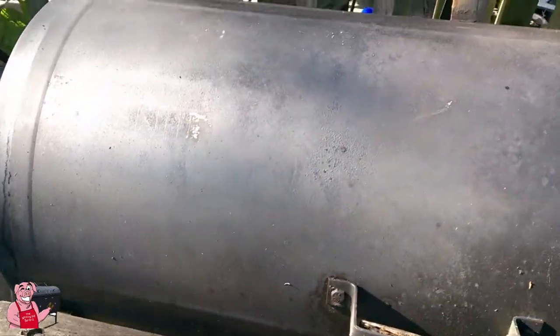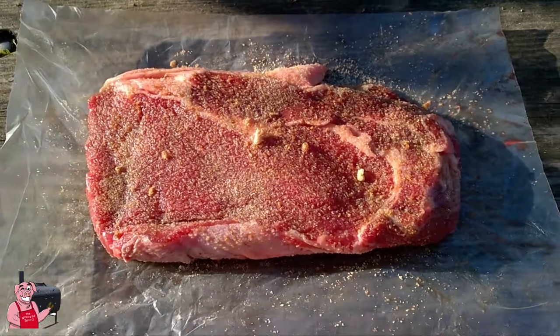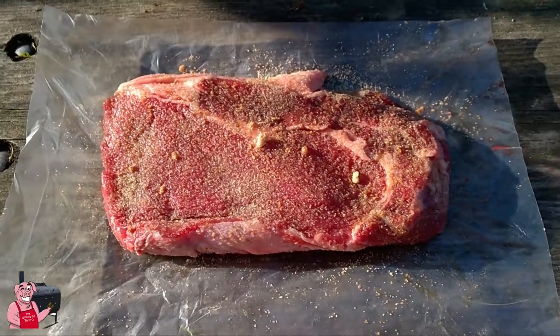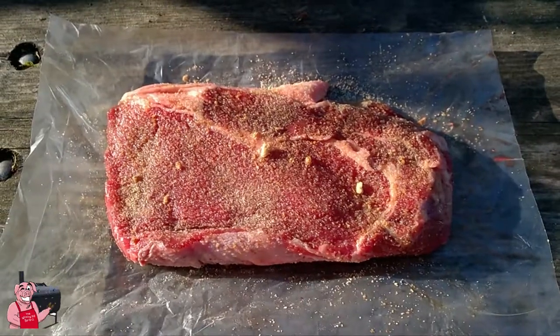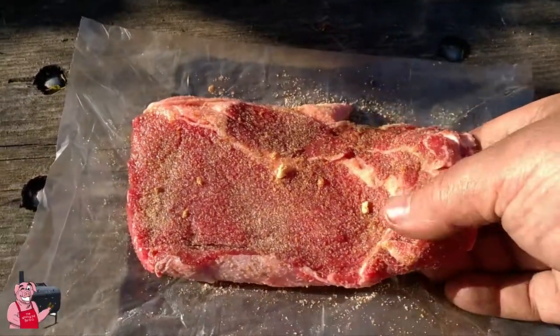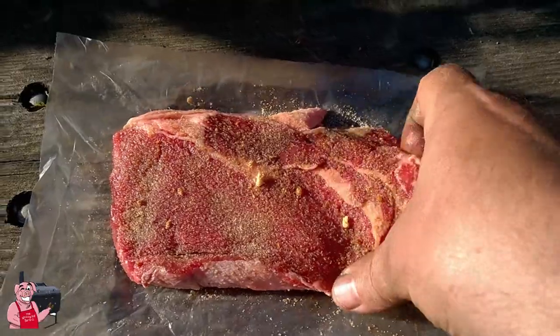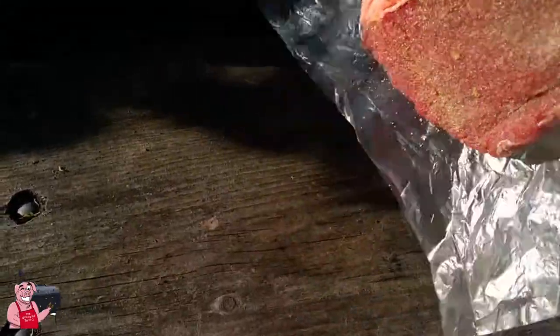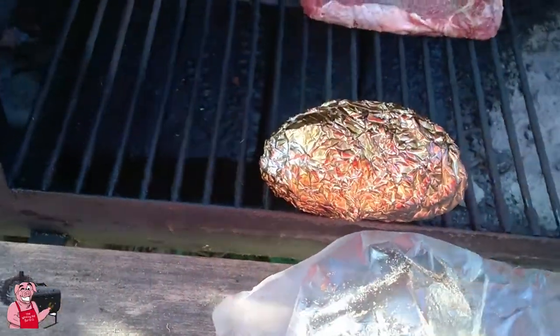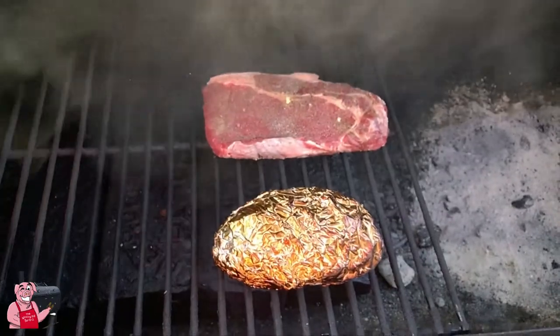It's about a 10-ounce ribeye steak that I'm getting ready to put on the grill here. I'm just hitting it with a little bit of Lawry's seasoned salt, some onion powder, some garlic powder — that's all I need. We're gonna reverse sear this, so I'm gonna put it over here on the cool side of the grill for a little bit, and then move it over on top to put the sear on at the end.